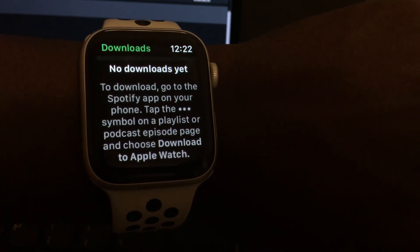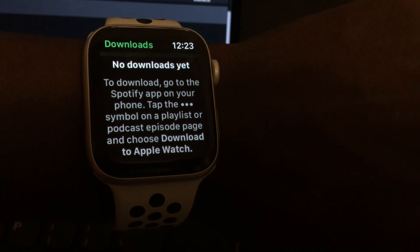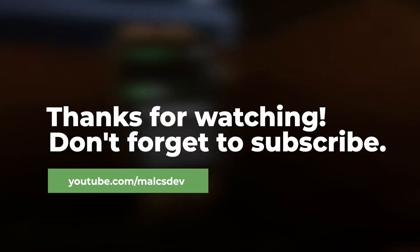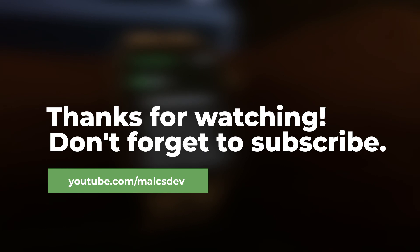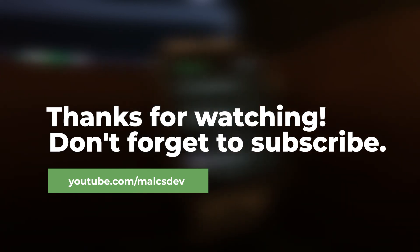Basically that's how you do it in order to download music on Apple Watch so you can listen to it offline. I hope this is very helpful and if you like this video, please go ahead and subscribe or like it. Thank you so much for watching and I'll catch you guys in the next one.